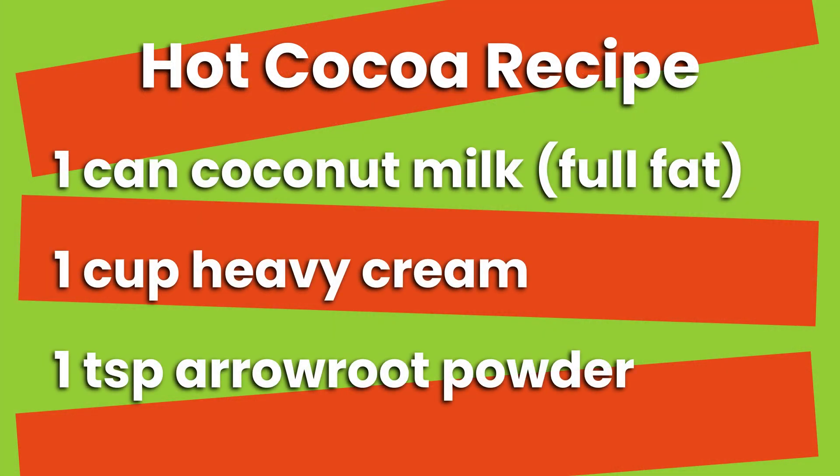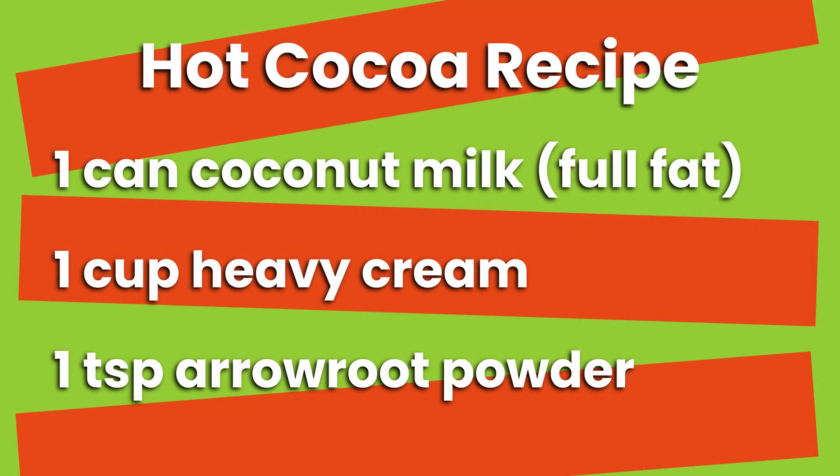First, add a can of coconut milk, then the heavy cream, and then your arrowroot powder. Arrowroot powder is optional, but it's a thickener and it gives hot chocolate that real creamy, thick feel. You really need to add the arrowroot powder to the cold heavy cream and coconut milk and blend it up. Arrowroot powder does not do well in warm liquid - it clumps and won't disperse evenly. You can warm it later once it's mixed in, but it will not mix in well warm.